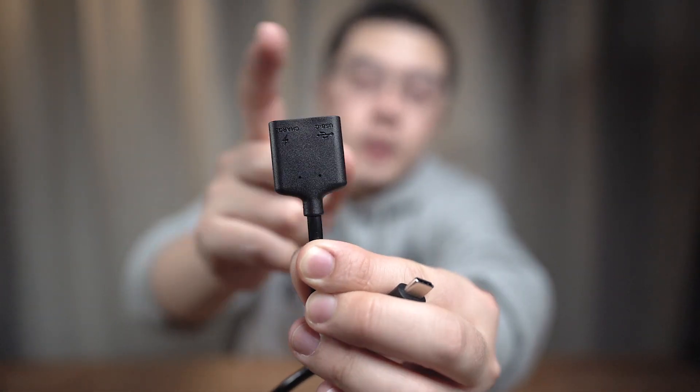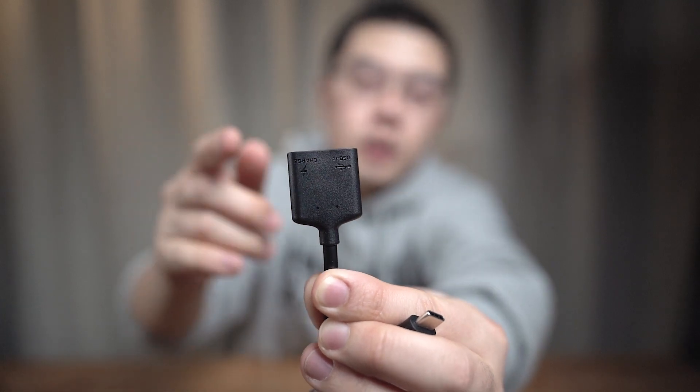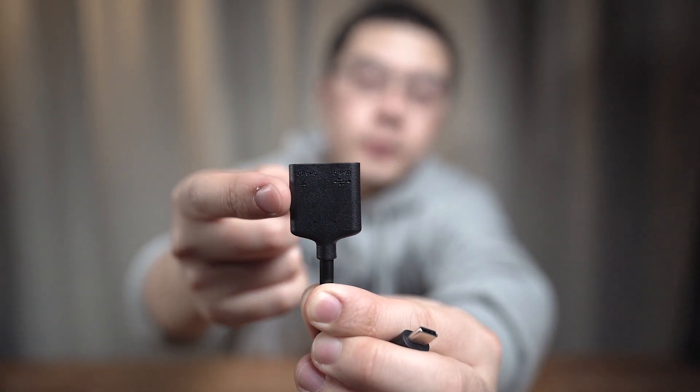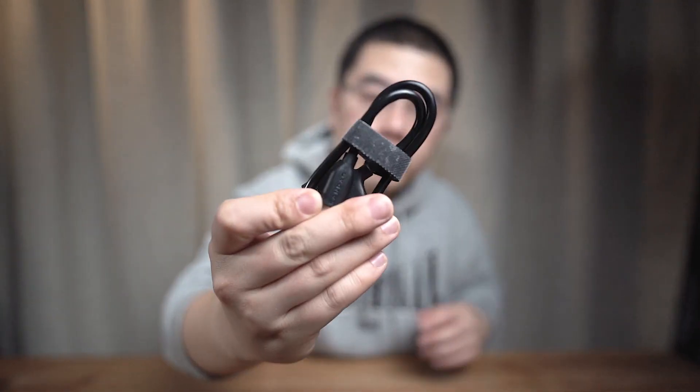On the left is a charging port which supports quick charge. On the right is a data transfer port. And on the back side, you can see the Qoocam logo. The split cable is actually a very interesting accessory about the Qoocam 8K.